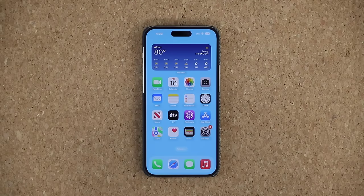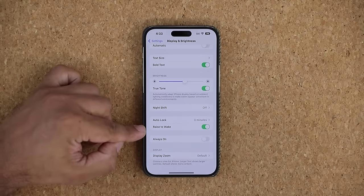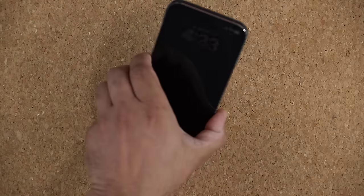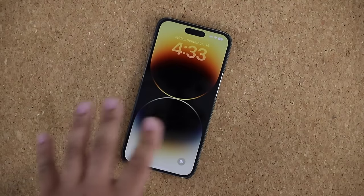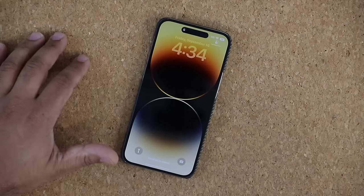One more thing that's very important is the Raise to Wake feature. If your Always-On Display is turned off, you can enable Raise to Wake. Go to Display, scroll down, and you can see Raise to Wake enabled. What that means is when the phone is off and sitting on the table, if you want to quickly glance at it, you can just raise it and it's going to wake up. You can glance at it without having to unlock it, and then it just turns off. You can have Always-On or Raise to Wake, or even both enabled.